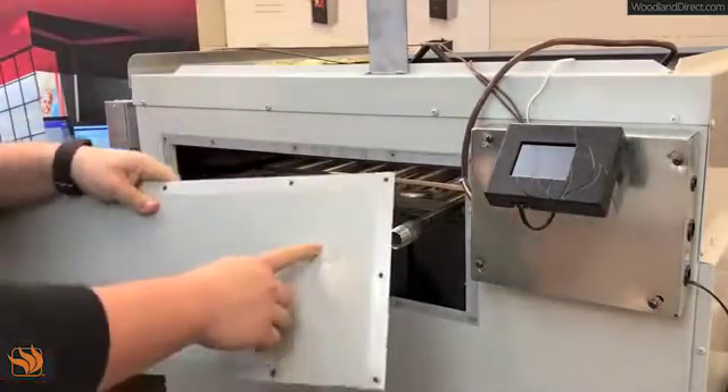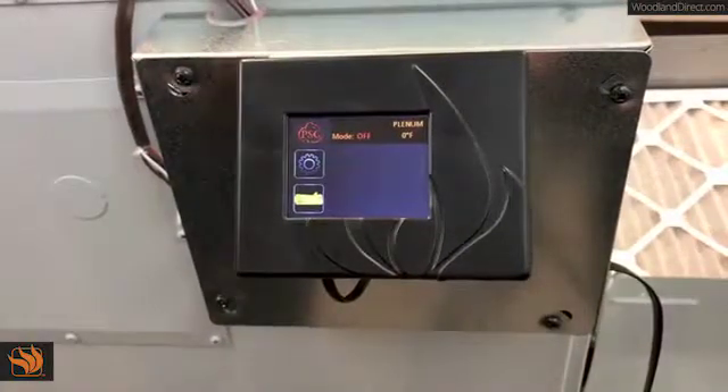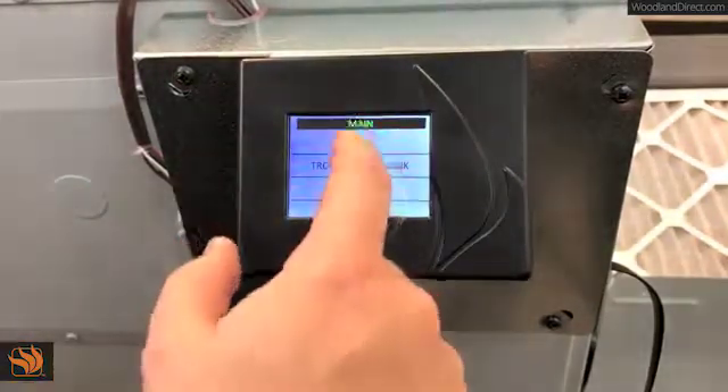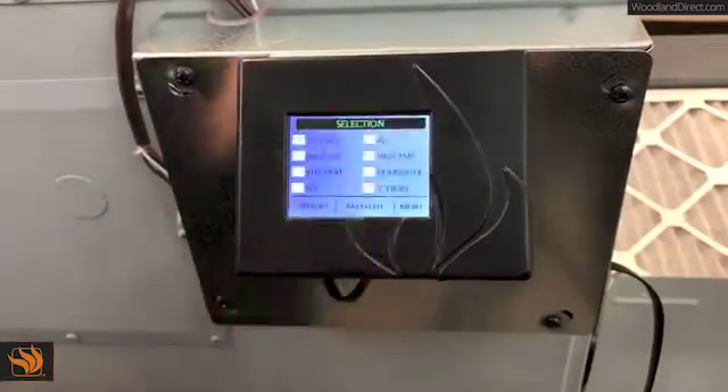Then put the panel back by removing the knockouts first. Once your optional water coil is installed, you must now select it in the options of the furnace. To do so, go into Settings, Setup, Options, Selection.